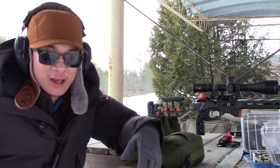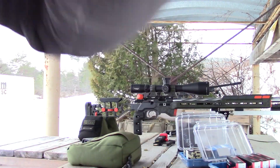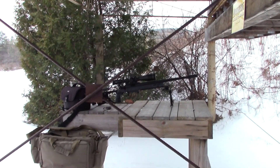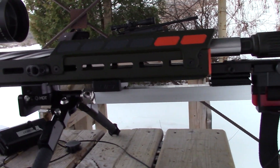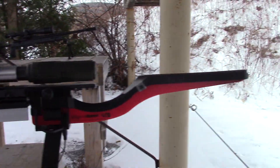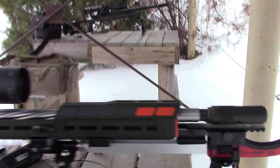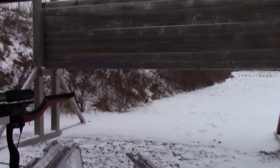I do have my MagnetoSpeed on. I will be running my MagnetoSpeed to get my velocities as I do the testing for both these rifles. I made this homemade ARCA rail clamp MagnetoSpeed mount so I can shoot my full string of shots with the MagnetoSpeed on to get a lot of velocity data, and it doesn't touch the barrel. So it won't affect barrel harmonics or point of impact.